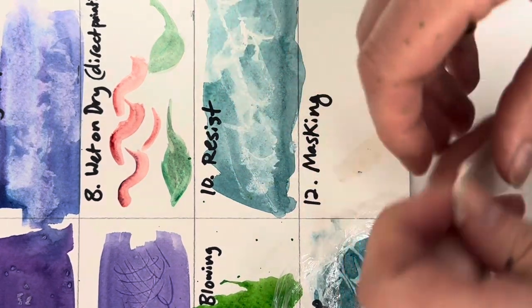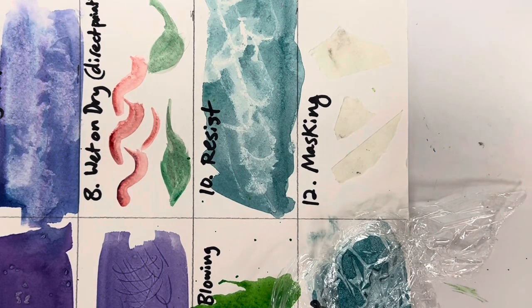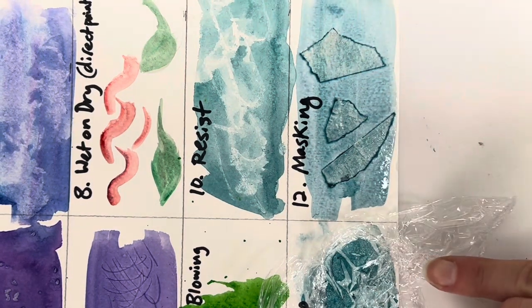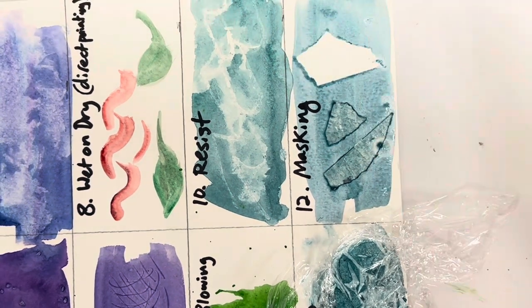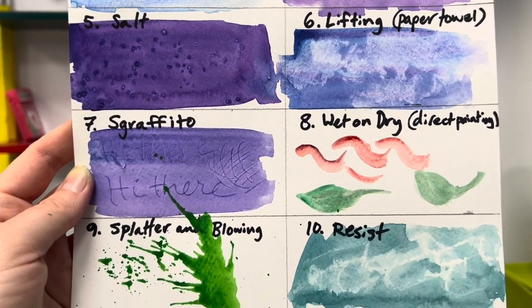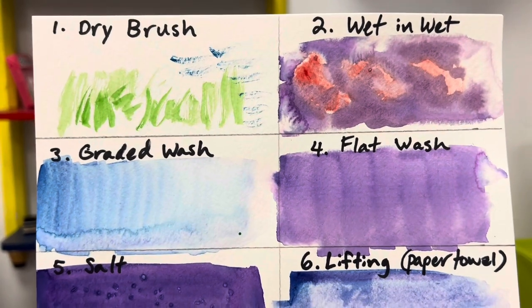For masking, use masking tape in whatever size pieces you like. Lay down your masking tape, then paint over the top of it. Let it dry a little bit before removing the tape, and you will have the white paper surface underneath — it creates a nice crisp border. And there you have it — 12 completed watercolor techniques. You can get such a variety of effects using simple materials. Thanks for watching, and I hope you get to try all of these!